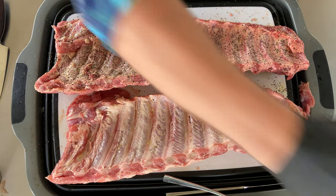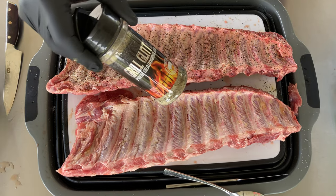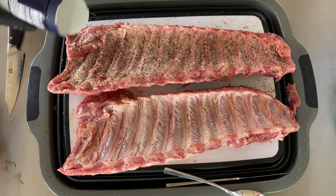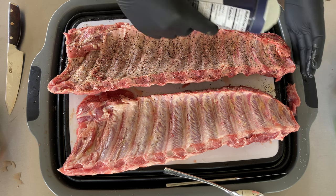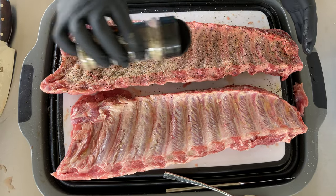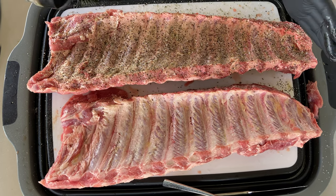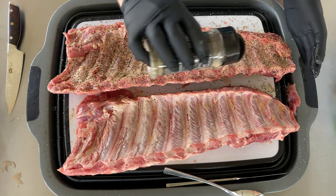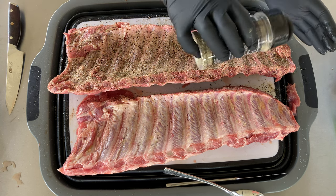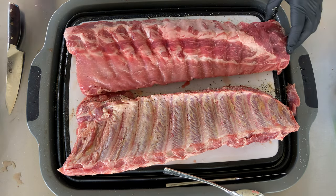This is a very herby, low-sodium rub, which makes me think I need to put the salt on first. It's only two percent sodium, but I like my sodium up closer to 10 to 15 percent, so I'm going to put a light coating of kosher salt onto this rack and then finish up with the Grill Glitter pork rub. It's very herby and very flavorful — if you're going low sodium, you compensate with more herbs and spices. We're going to flip this rack over and do the same thing on this side.